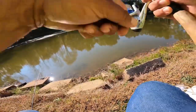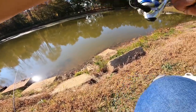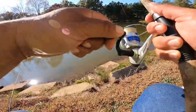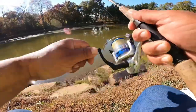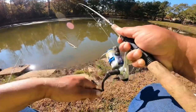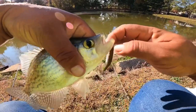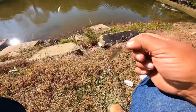There's a bite. There he is, got it. There's the crappie. Also not a bad crappie.